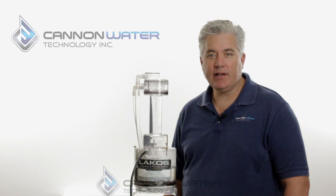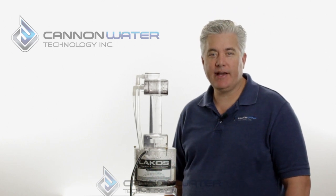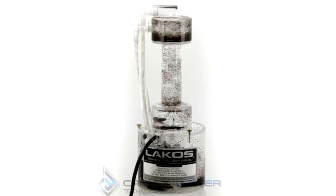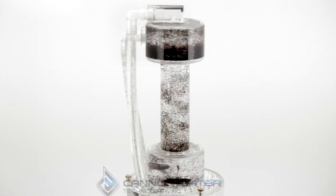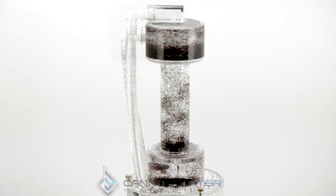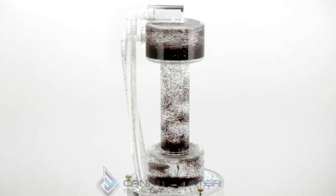Hi, I'm David with Cannon Water Technology and today we'd like to demonstrate how a centrifugal separator works. What we have here is a centrifugal separator model provided to us by LACOS, and what you're seeing here is the separator — the internal part — removing solids from a water system.